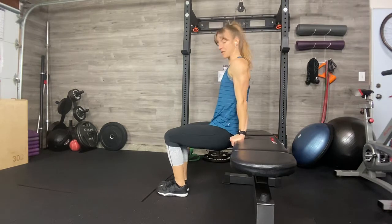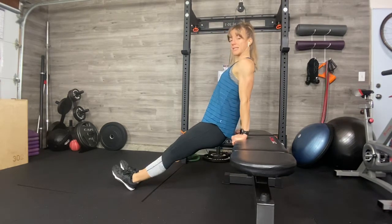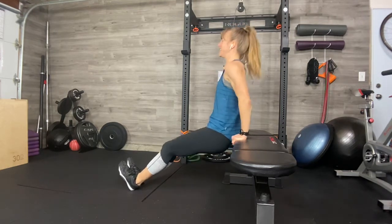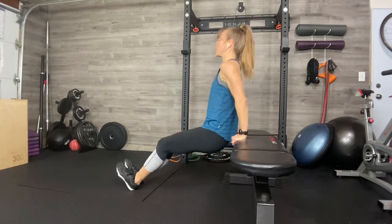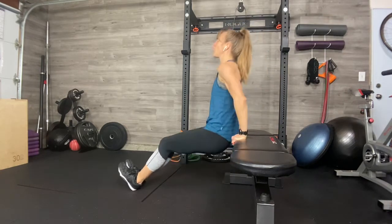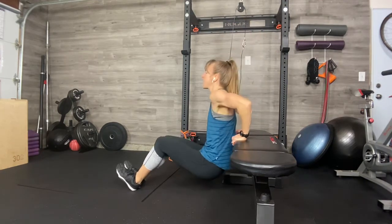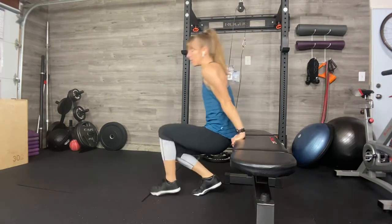Dips — floor dip or bodyweight dip on the bench, whatever you need. Chest is up. No turtlenecks, no collapsing through the upper body. If it doesn't challenge you, it doesn't change you. Is your butt and your low back close to the bench, close to your incline? Three, two, one. Breathe.